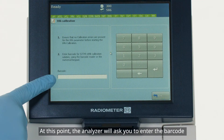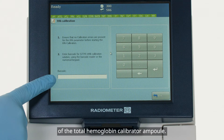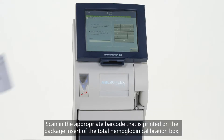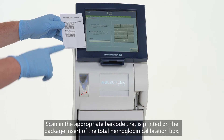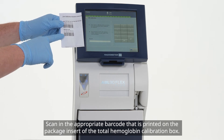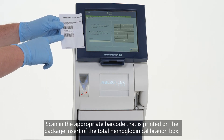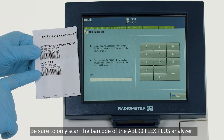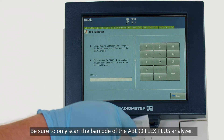At this point, the analyzer will ask you to enter the barcode of the total hemoglobin calibrator ampoule. Scan in the appropriate barcode that is printed on the package insert of the total hemoglobin calibration box. Be sure to scan the barcode of the ABL90 Flex Plus analyzer.